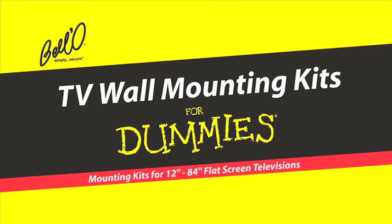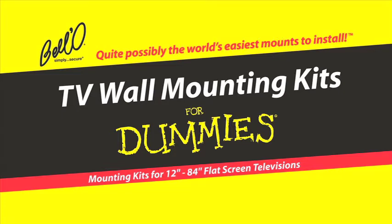TV Wall Mounting Kits for Dummies — quite possibly the world's easiest mounts to install.